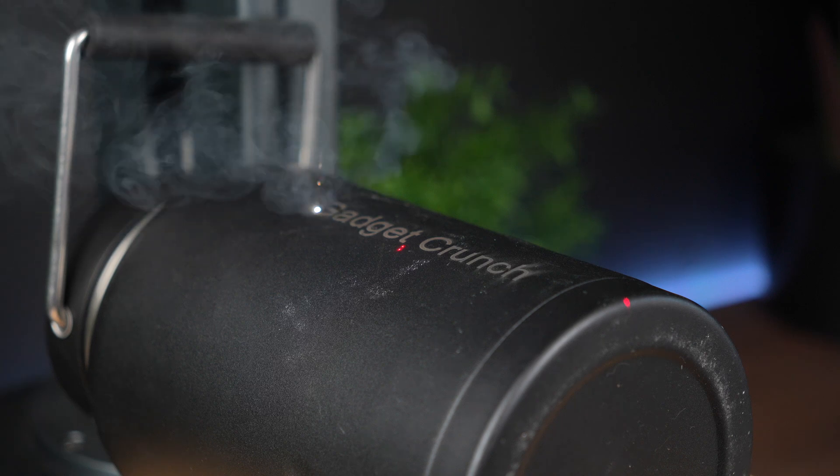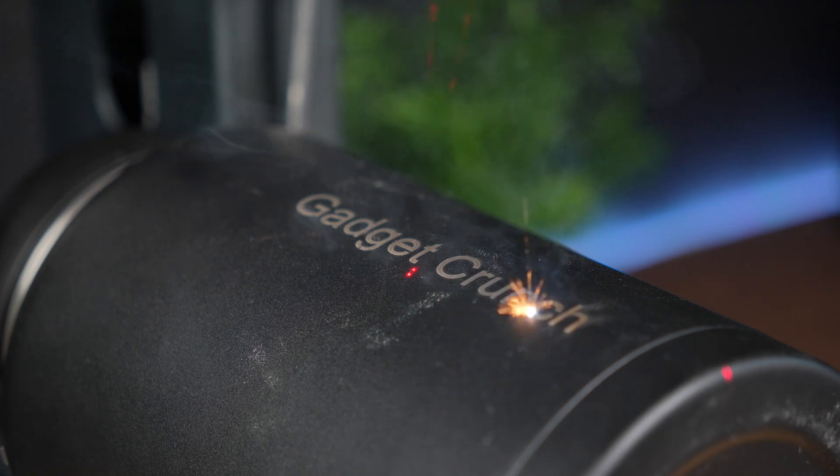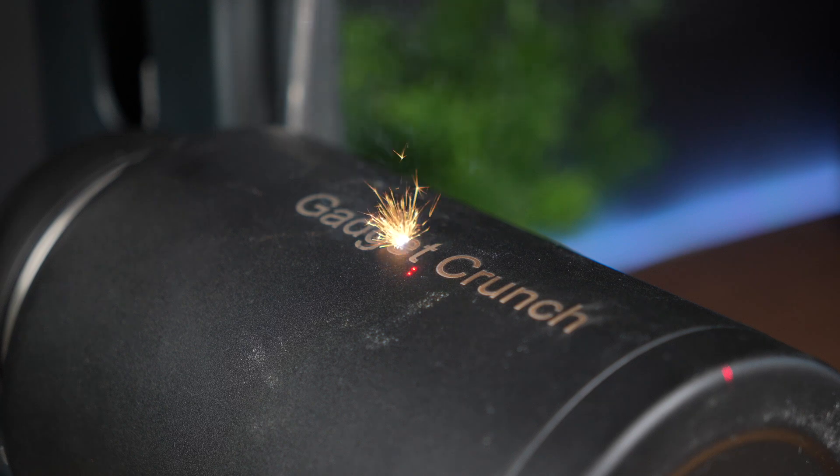I'll be honest, the first time I used the autofocus feature, I was a bit skeptical. I've used plenty of other laser machines where manually focusing was the norm, and getting that dialled in just right could be time consuming. But funny enough, with this one, it took all of 5 seconds to see how simple and effective the autofocus actually is.